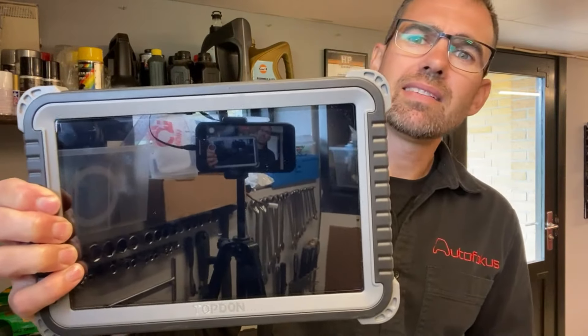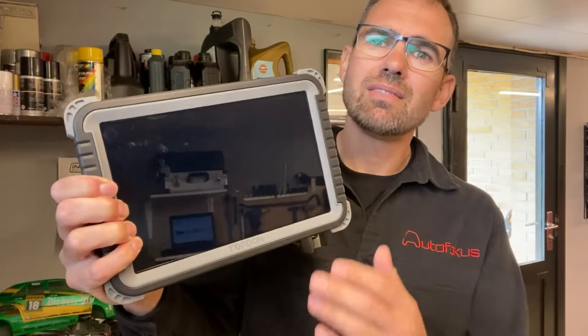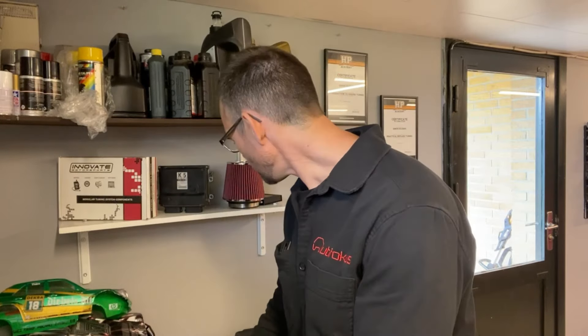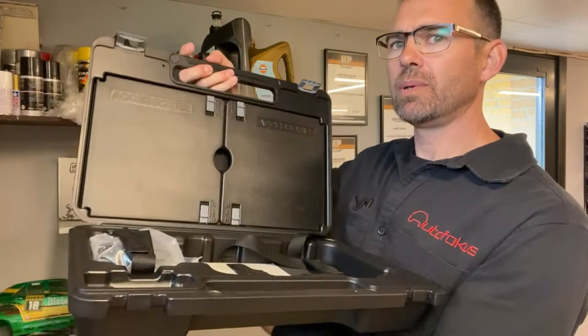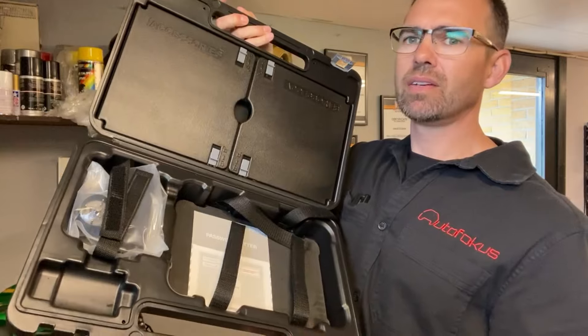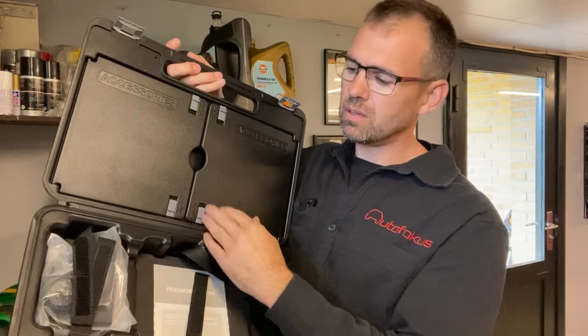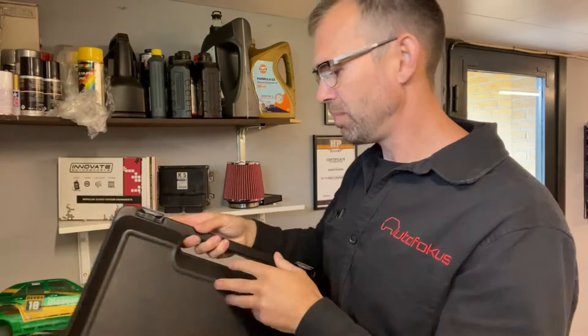The scan tool itself has a 10-inch screen with a very responsive display. It has a good handle on the back so you can hang it on the steering wheel. It comes with Bluetooth, which I love — it's fantastic. In general it seems very well built. It comes in a big box with different connectors, cables, an extension cord to the Bluetooth dongle, and that's basically it.